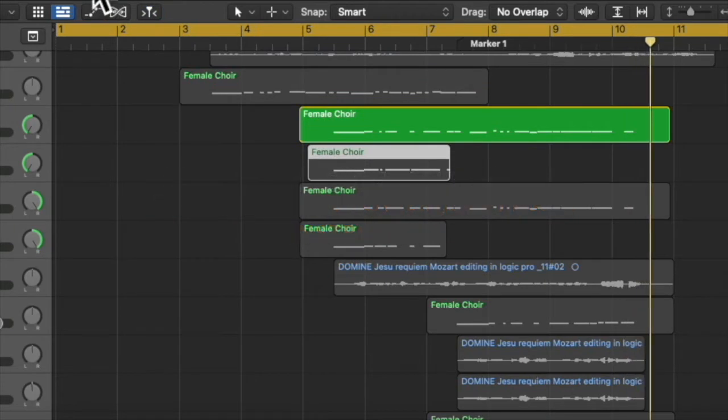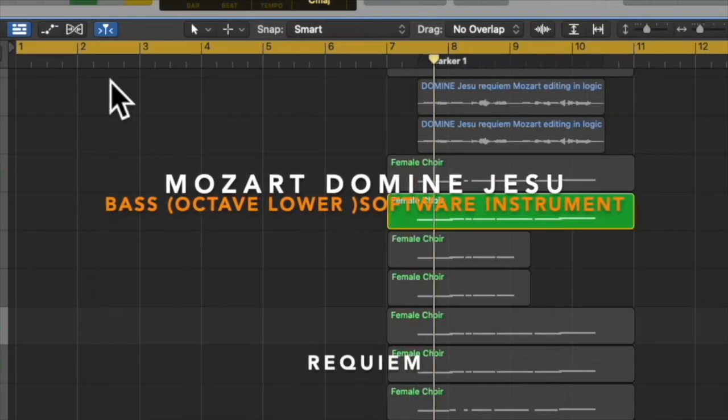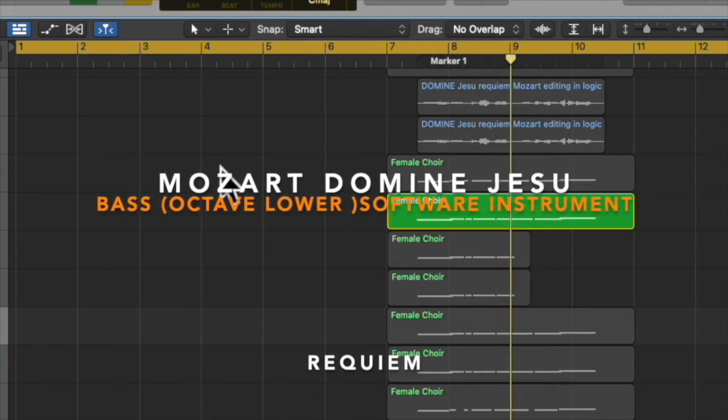We do the same trick for the bass here: octave lower, longer note values, and ancient church for the reverb.